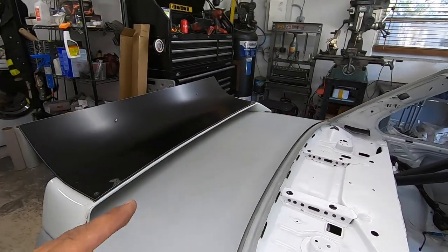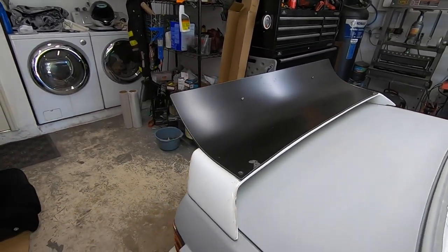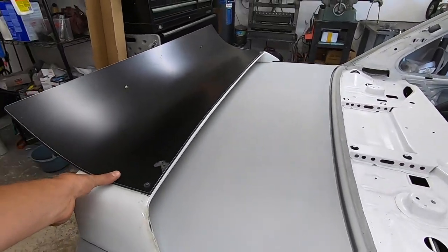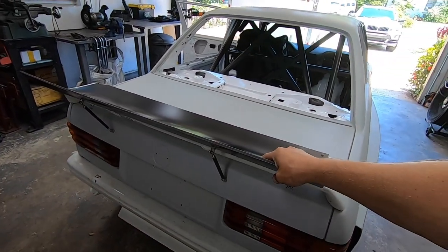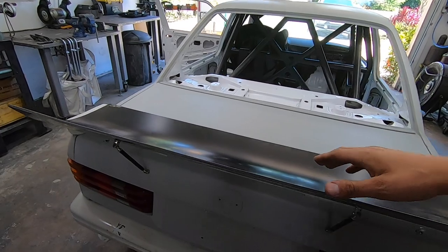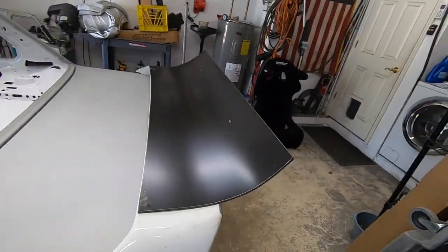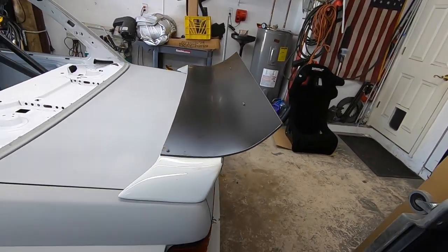The wing is a replica I got along with the rear bumper — I'm not sure if it's a Hardker replica or what it is. I added a ducktail/whale tail onto it; it's just temporarily on there for now.